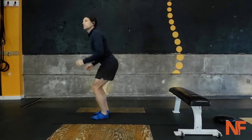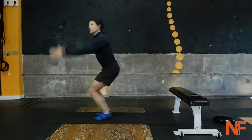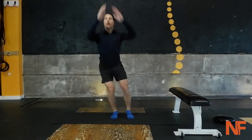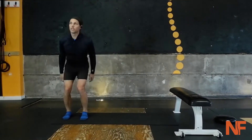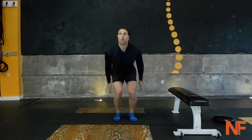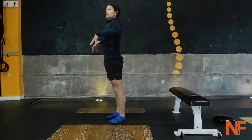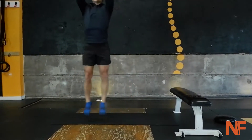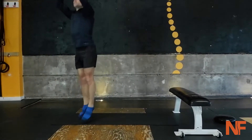Hops or jumps — you can do little hops or jumps, or you can swing around this way. You can add a lateral aspect, either laterally jump or laterally hop. Either way, focus on full extension — triple extension: ankles, knees, hips. Triple flexion when you land: ankles, knees, hips.